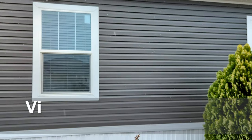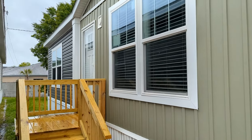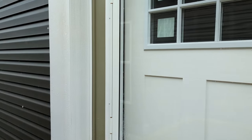Alright, hey guys, Chris here with Home Measures. We are in Rock Hill, South Carolina at Clayton Homes, and we're about to look at the Rocket Man. This is a three bedroom, two bath, 1800 square foot home.